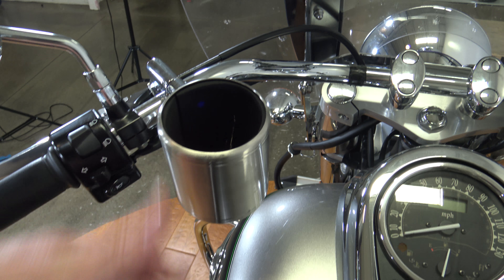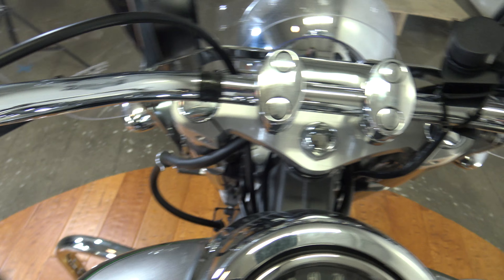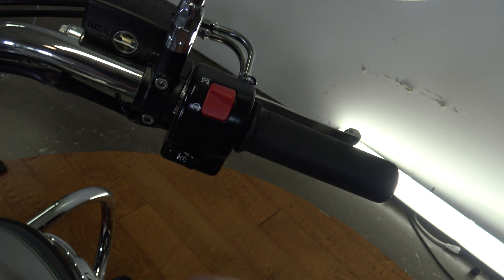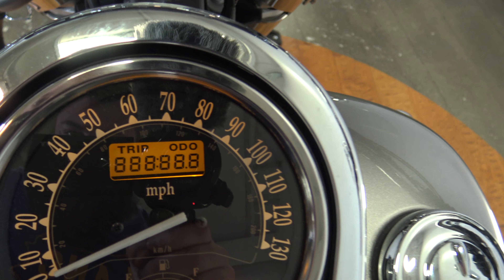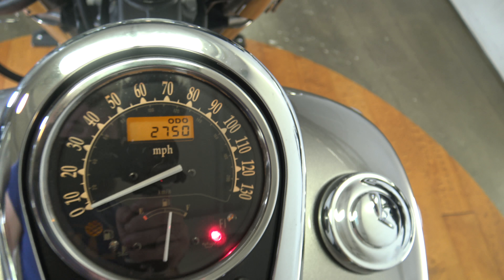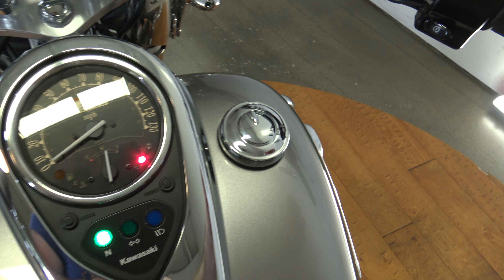Coming up over the top, everything's looking good up to your gauges. You've even got the cup holder there if you need it. Mirror, clutch, and controls on this side — same thing on the other side: throttle, brake, kill switch. Going ahead and turning this thing on — you guys can see that it has two thousand seven hundred and fifty miles on it. There'll be a few more than that after the test drive, so make sure you check out the test drive if you're interested in this bike.